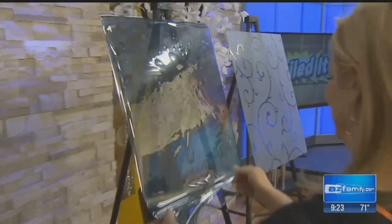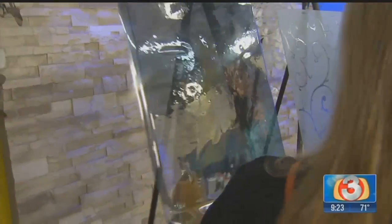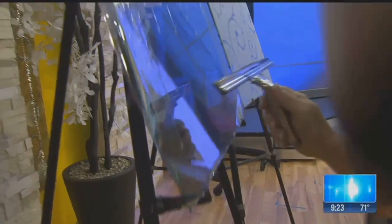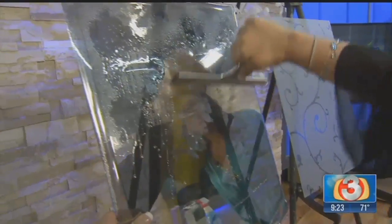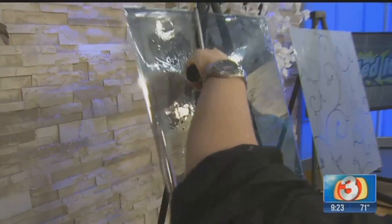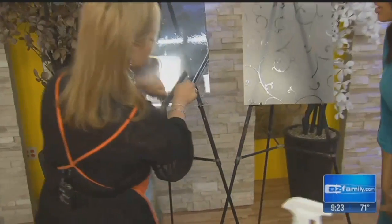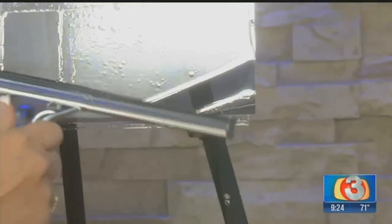The main problem everybody has is bubbles. Take your squeegee and work from the center outward in each direction so all the air and moisture gets pushed out. Before you do that, spray the front of the tint as well, because the squeegee works best with water. Start at the bottom and work from the center up and out. If you have a little extra in a corner that won't smooth out, just lift it up, spray, and smooth it back down. It will come out completely bubble-free once you're done.